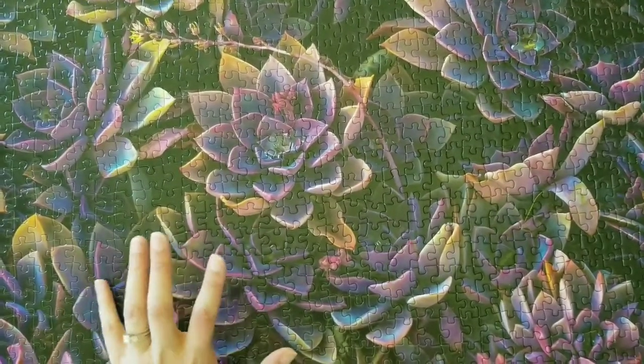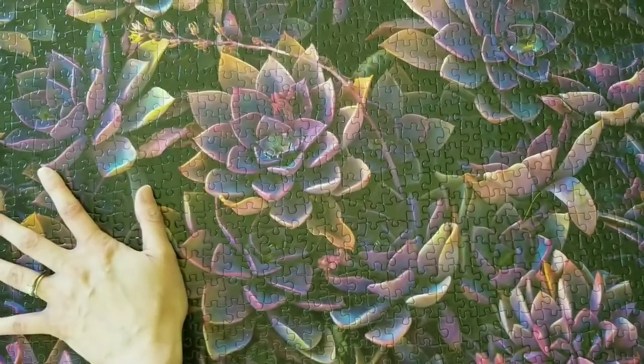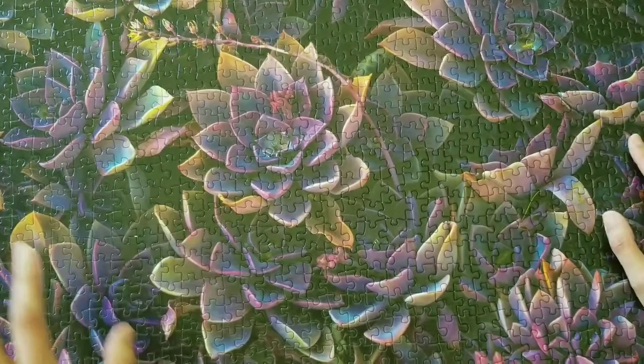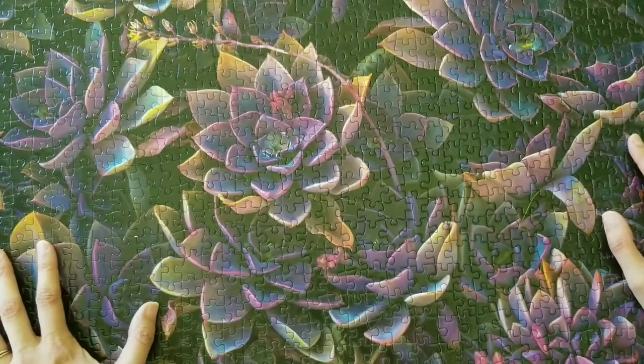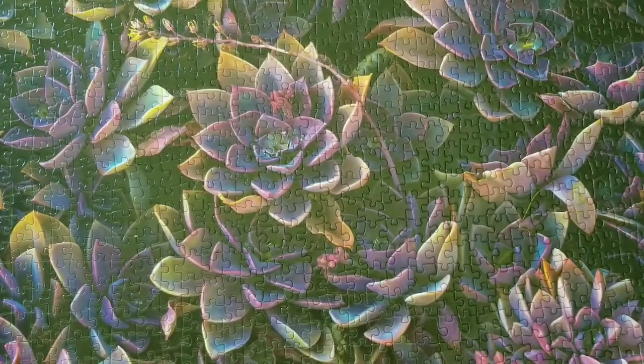The image quality is fantastic — it's really clear and you can see all the details really well. All that being said, in my opinion, Better Co. is a pretty solid company.